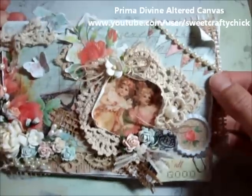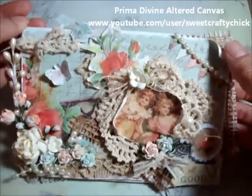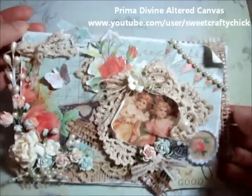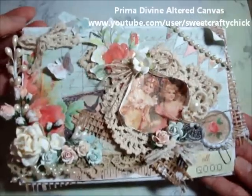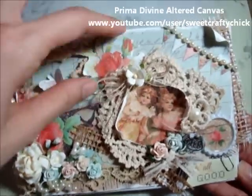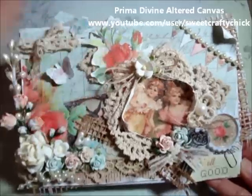Then I put the designer paper and I distressed the edges with my fingernail and also with gesso and I curled it up. There's a bunch of laces and fussy cut images, such as this image here which I put crackle accents on.